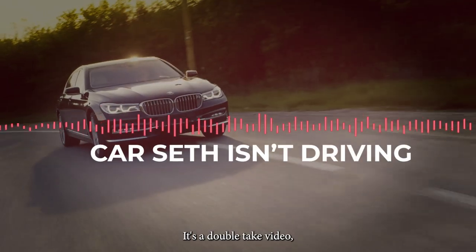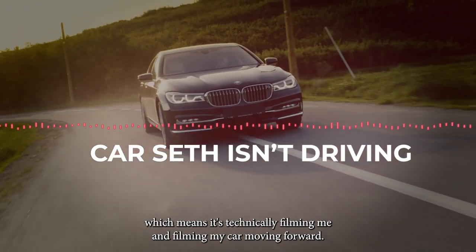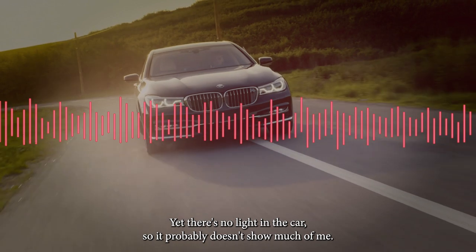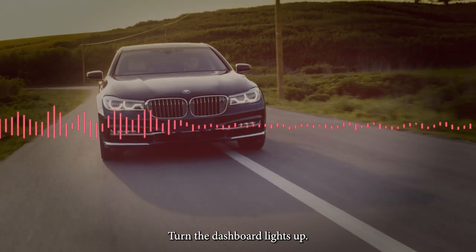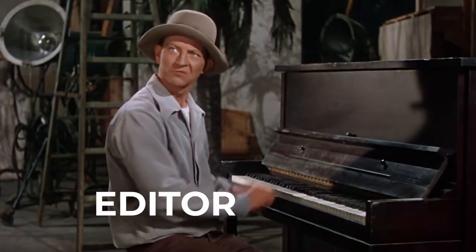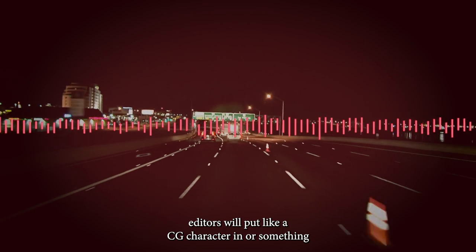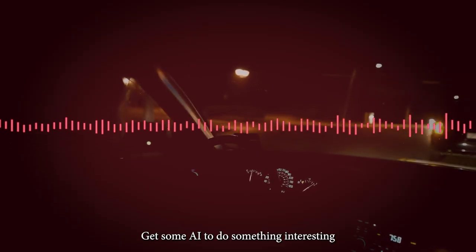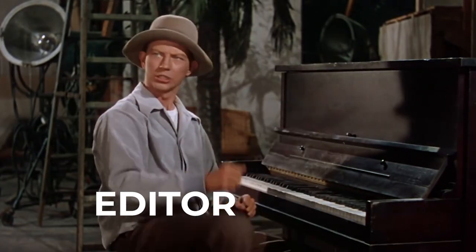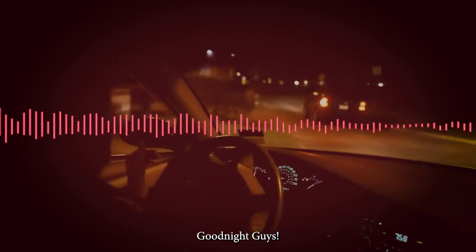I'm gonna keep driving for a while because I don't have a choice. This video ought to be interesting — it's filming me and my car moving forward but there's no light in the car so it probably doesn't show much. Maybe the video editors will put a CG character in or use AI to do something interesting. Good night, guys.